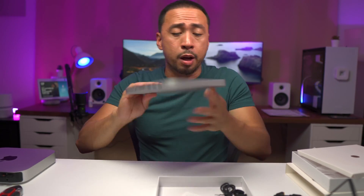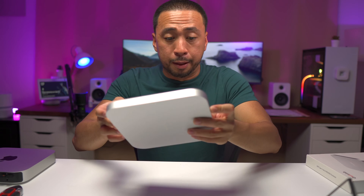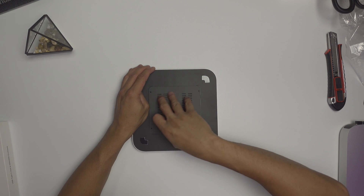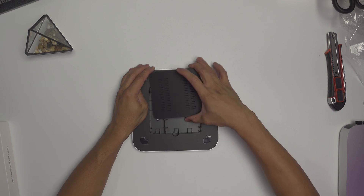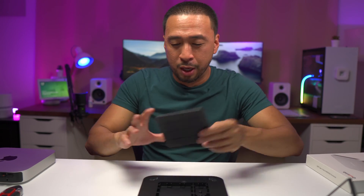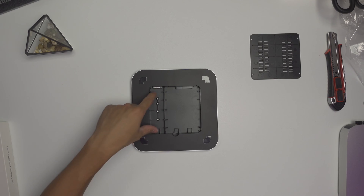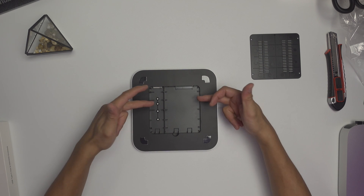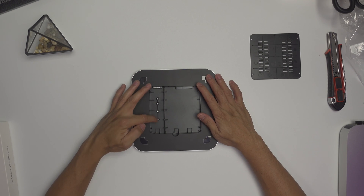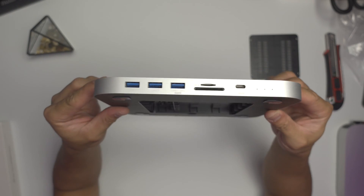Now we're going to try to open this one up. There's an arrow here, so I assume you can open it right away — yes, there are no screws here. That's probably why you have about seven screws in the pouch. This is how it looks inside. I'm going to get one of my SSDs and an NVMe so you can see how they fit. It has the SATA ports right here, and the NVMe will be slotted here.